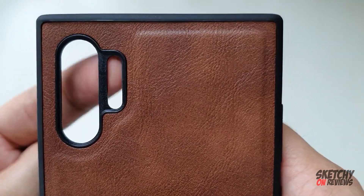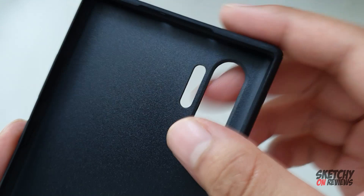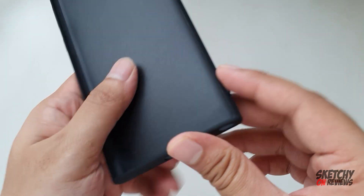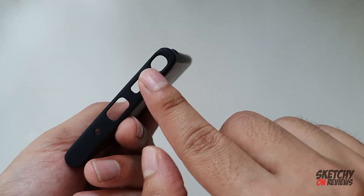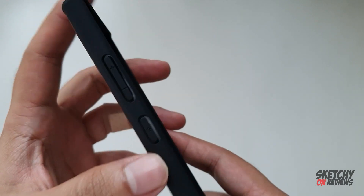The best part is that this thing is not exposed. So they have that black bar, which is good. From inside, it's like this. The material is pretty good. Solid. Good bumper case, I would say. Nice cut out.